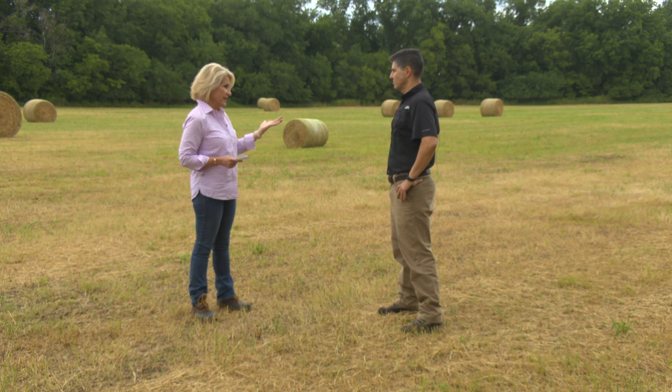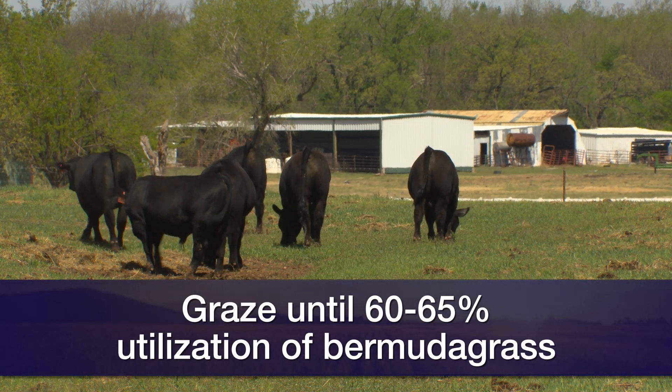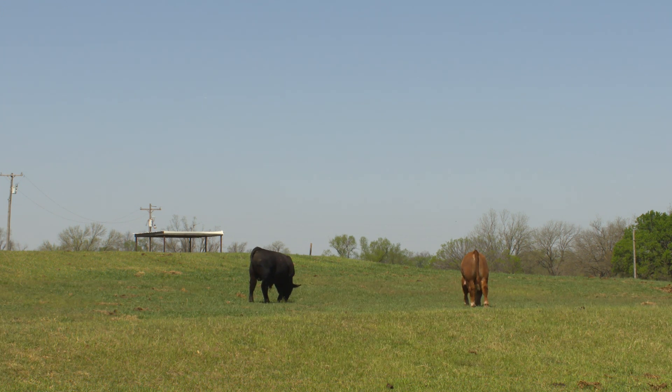Once it's late November and the killing frost has come, rotational grazing or strip grazing would be best because you can achieve higher utilization. Target about 60 to 65% utilization — beyond that, the roughage portion of the Bermuda grass is low in quality and gains start to decrease. You can graze through January, but November and December are when producers can benefit the most.